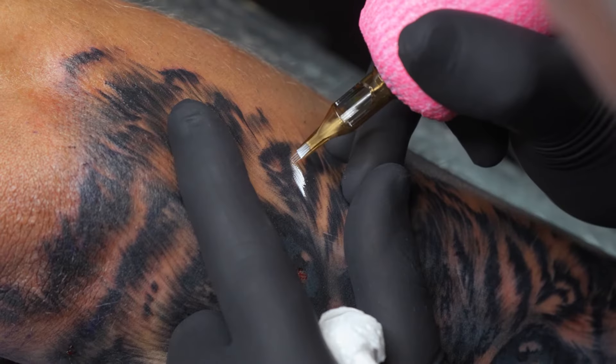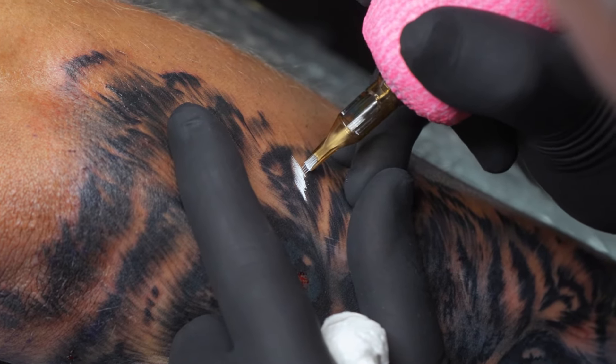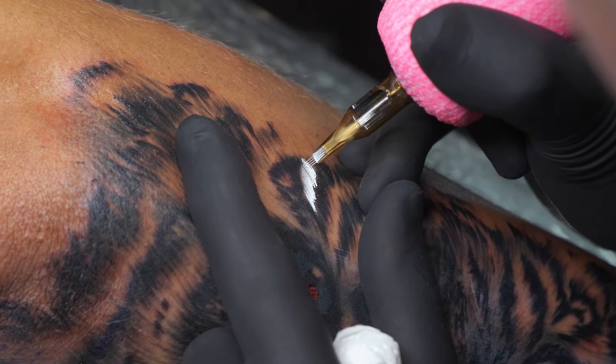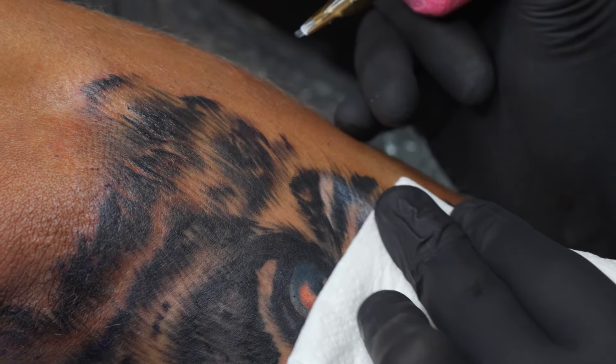Once all that's done, it is time for white. When I'm adding white to this piece I am literally just adding it to those light areas of that fur, going in the same direction, doing nothing different than I have done through the entire process.